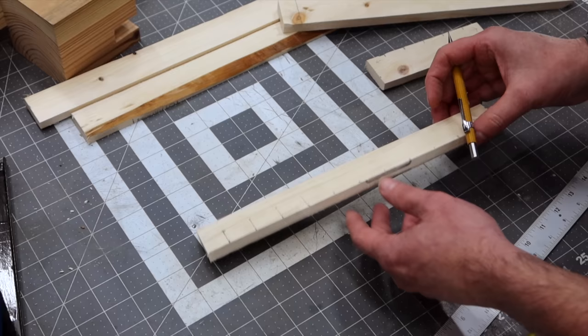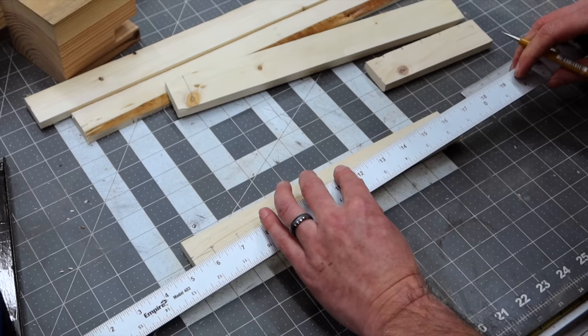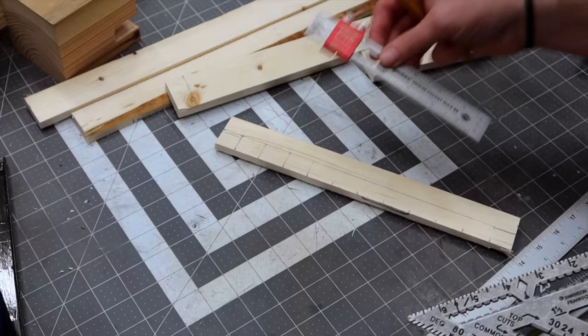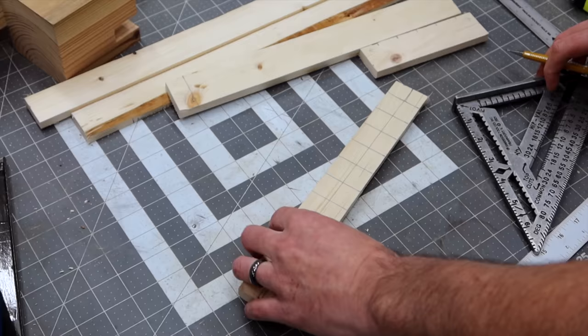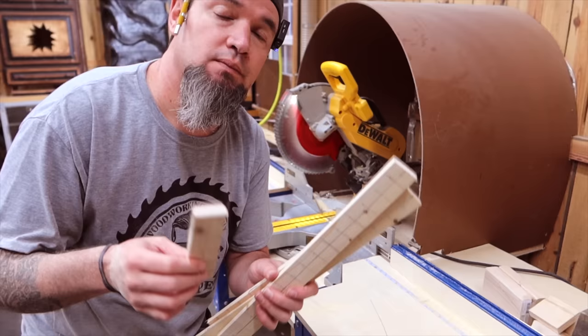The next thing we need to do is measure three-quarters of an inch up the jig so we can find our center. Since this is an inch and a half, we want it to be at three-quarters. Make a mark at three-quarters on both sides and use a straight edge to go all the way down your work piece. You can use a pocket square or a combination square to make your marks all the way across. Here's a little tip: always put your pencil down and bring the square to the pencil to make your mark. Now we'll know to drill at each one of these intersections, and we'll do the exact same thing for each one of these jigs.